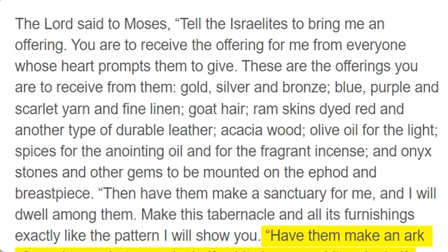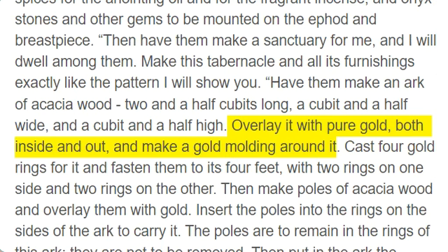Have them make an ark of acacia wood, two and a half cubits long, a cubit and a half wide, and a cubit and a half high. Overlay it with pure gold, both inside and out, and make a gold molding around it.